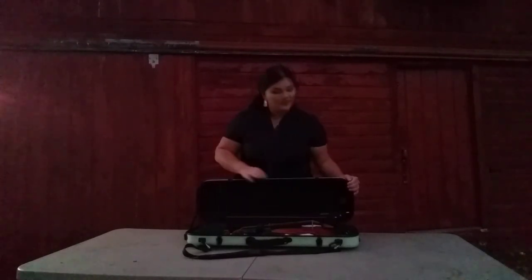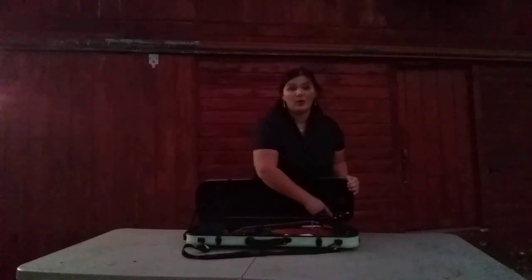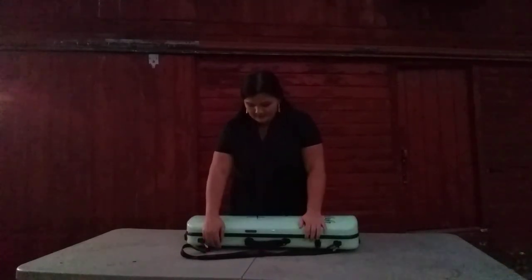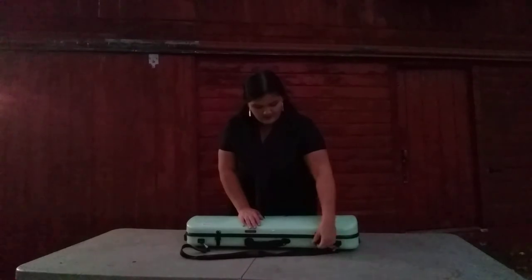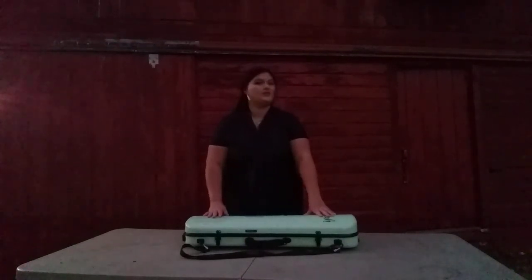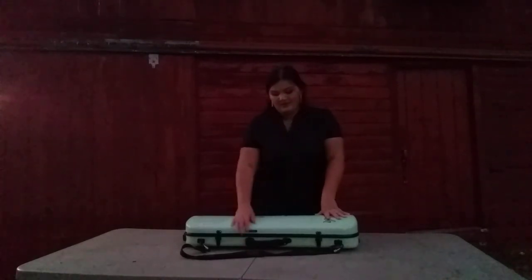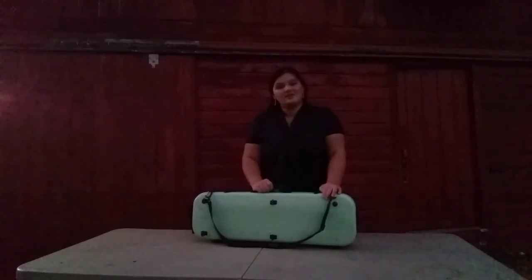Before you close it, make sure that you turn the little notch over here so your bow will not fall out — that has happened to me before and it's not very good for your instrument. So make sure the notch is turned, then close and latch your case. Make sure you latch or zip your case up securely. Otherwise, when you come back to play next time, you might not remember that you didn't close it all the way, and if you pick up the handle, your case can open and your violin will fall on the ground and will most likely be broken.